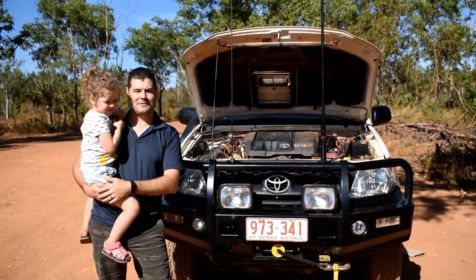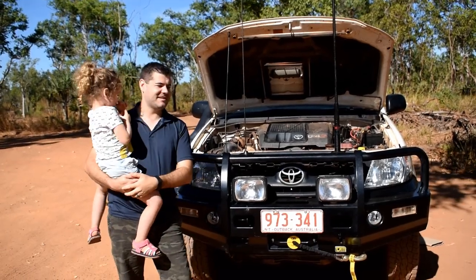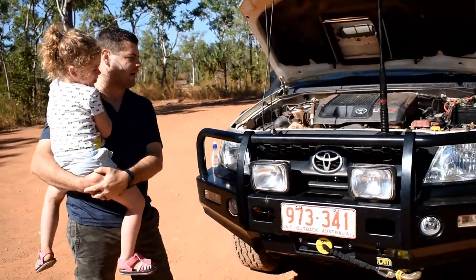Hello, my name's Hayden. This is our beautiful daughter Izzy. Hello Izzy. And this is our 2010 Toyota Hilux. We've got the SR model.